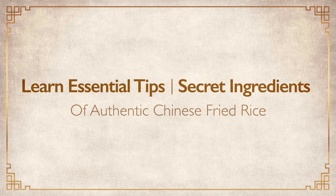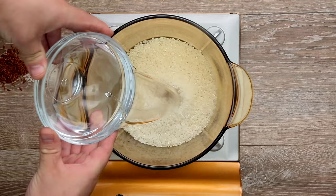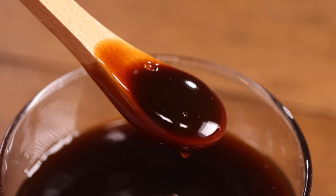I'll show you how to choose the perfect rice, the exact rice to water ratio of my exclusive blend, and other secret ingredients like oyster sauce to make the perfect fried rice at home.